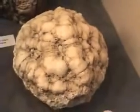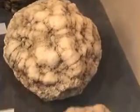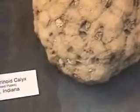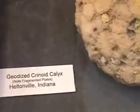Oh my god, look how huge that one is — that's about the size of a grapefruit. Crinoid calyx — wow. See all the individual plate parts.